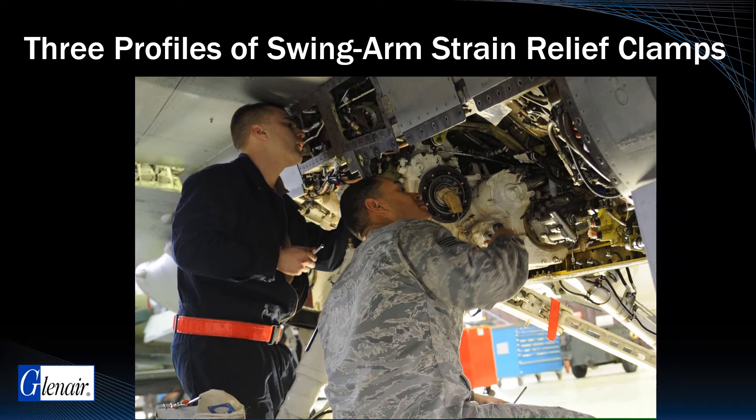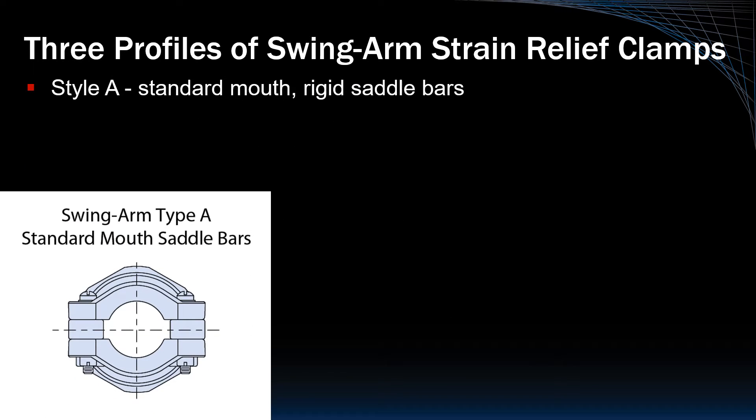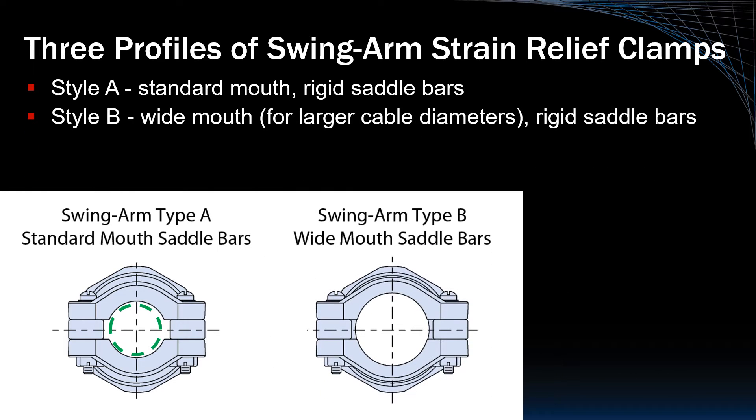Anyone who has done cable assembly work knows that there is no such thing as a one-size-fits-all saddle clamp. The Glenair Swingarm series is supplied in three standard saddle clamp profiles. Style A is best applied to small cable diameters only. Style B offers a wider strain relief clamp for better accommodation of fatter wire bundles, particularly those with multiple layers of shielding.